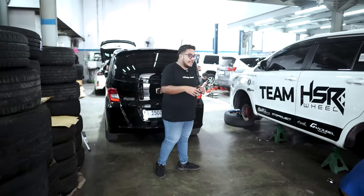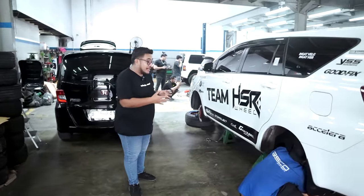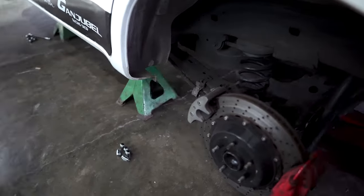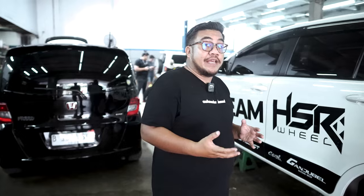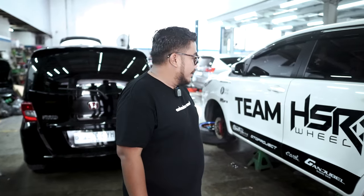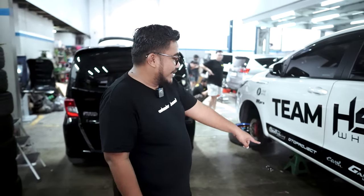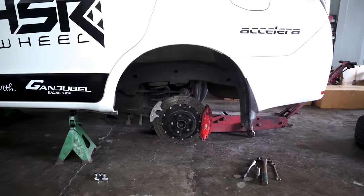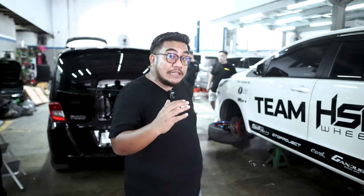Langsung kita singkat aja. Sekarang ini udah proses ngelepasin shock breaker dan per standar si mobil Ribbon ini. Ini masih bentukan standar. Pengerjaannya menurut gue cepat juga di Asko — mobil kita dilayani dengan baik, digarap langsung. Dibuka tempat-tempatnya, mobil udah dipakai jek. Padahal bang-bang lagi rame — itulah, lo customer itu bener-bener dimanjain, mobil langsung dikerjain.